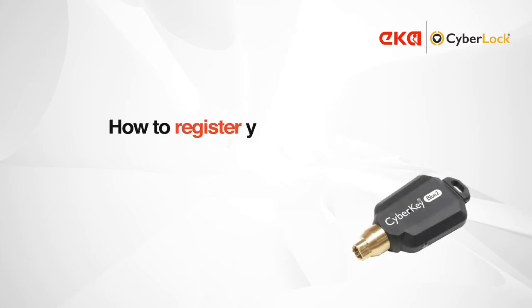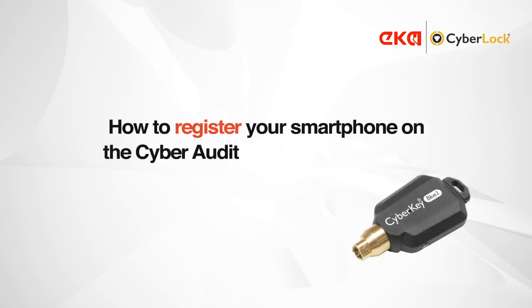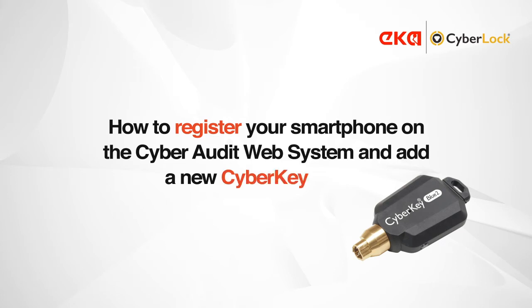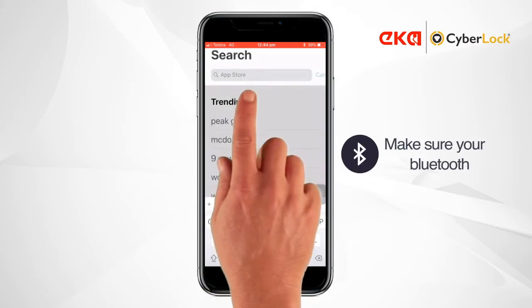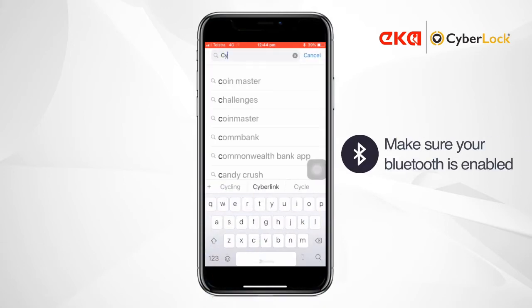In this video, we'll show you how to register your smartphone on a CyberAudit web system and to add a new CyberKey Bluetooth key. First of all, make sure data and Bluetooth are enabled on your phone.